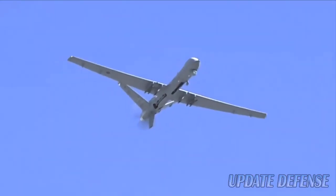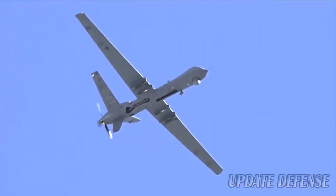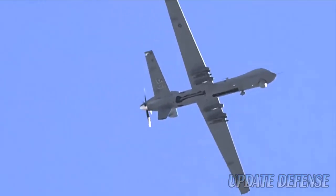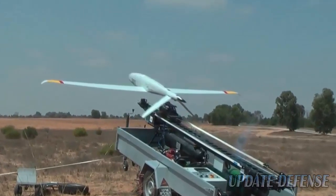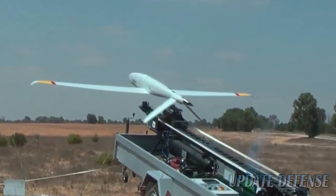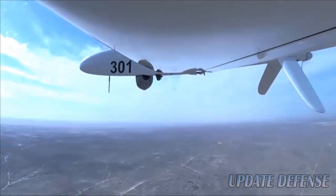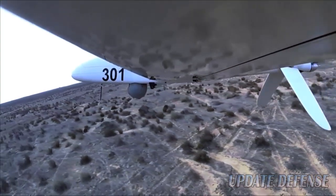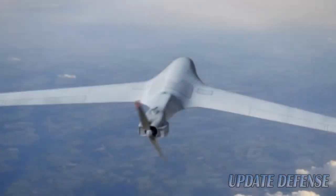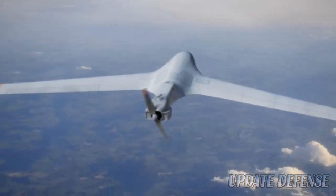The aircraft is launched by a pneumatic launcher, either placed on the ground or mounted on a field vehicle, and can be landed using a parachute recovery system. The UAV has the ability to fly autonomously from takeoff to landing. A payload pod mounted under the nose incorporates a state-of-the-art electro-optical infrared (EO/IR) sensor for capturing high-definition imagery and video under difficult field conditions. The Skylark III UAV can loiter over the next hill to collect real-time reconnaissance and intelligence data.